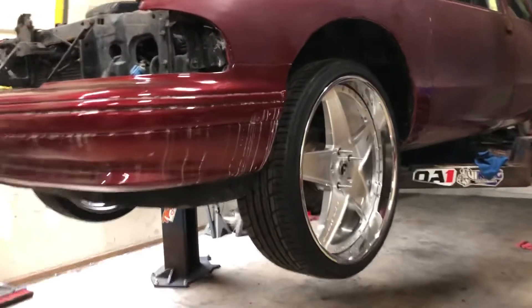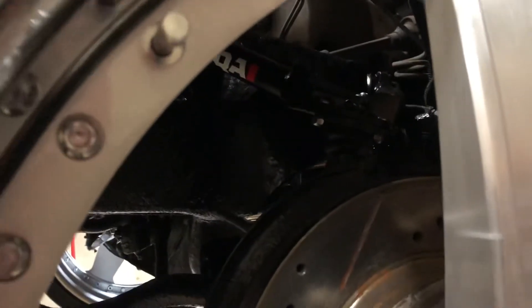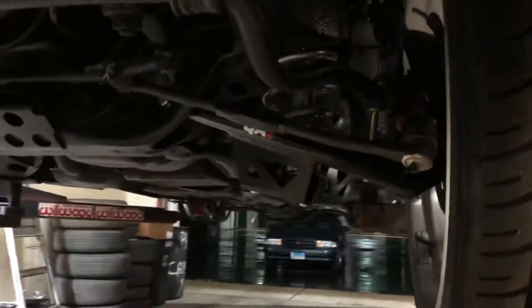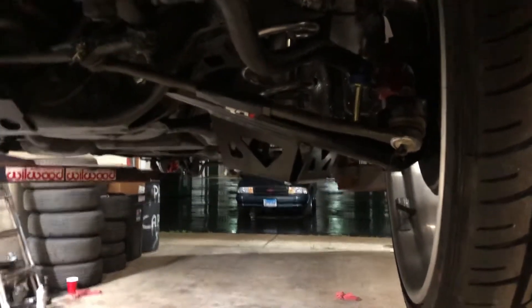96 LSS — front end is done, fully aligned. Got them tubular uppers, tubular lowers, all cleaned up the best I could. Got the sway bar links in it, got the steering components on it. Got the adjustable tie rod sleeves — the Moog inner and outers.